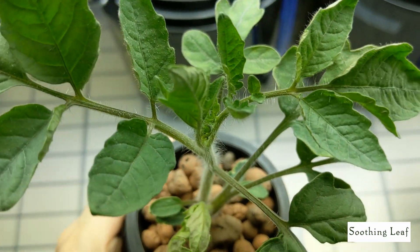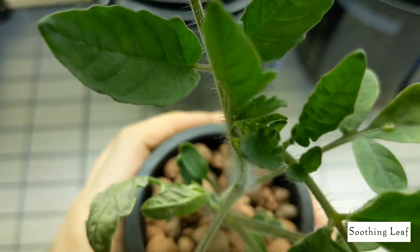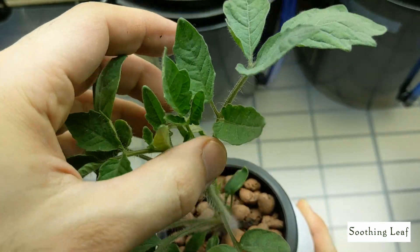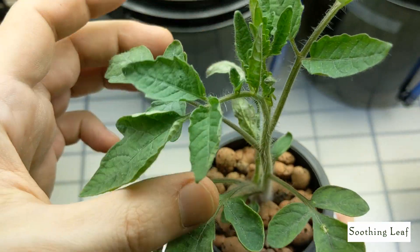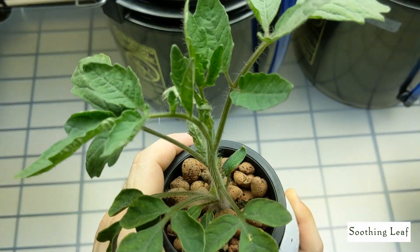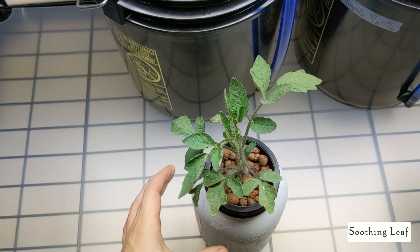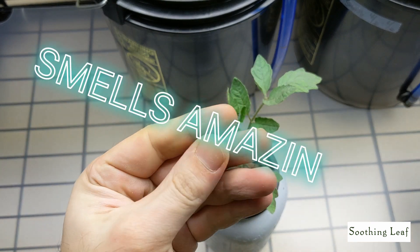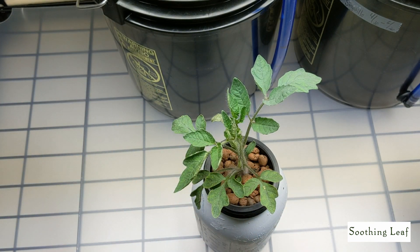The tomato plant has no flowers yet but it's looking really good. It's a dwarf-sized tomato plant so it won't get too large, but since it's going into a deep water culture bucket I expect it to grow a little larger than usual. I'm hoping for a really good harvest off this plant.